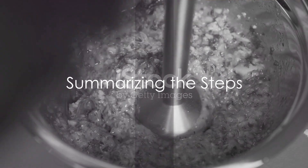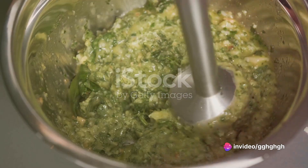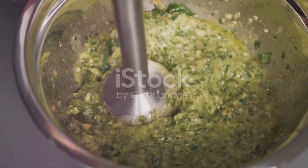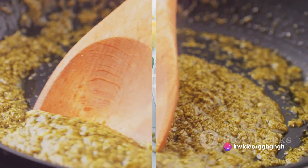To summarise, making pesto genovese involves these simple steps. First, toast the pine nuts and peel the garlic. Then, in a food processor, combine the basil, pine nuts, and garlic, followed by the parmesan cheese. Next, while the food processor is running, slowly add the olive oil. Finally, season your pesto genovese with salt and freshly ground black pepper.